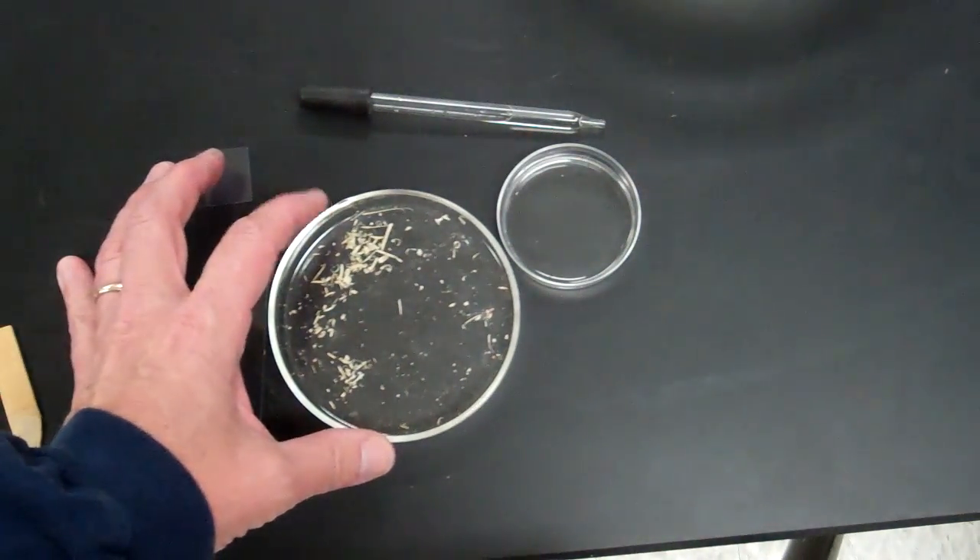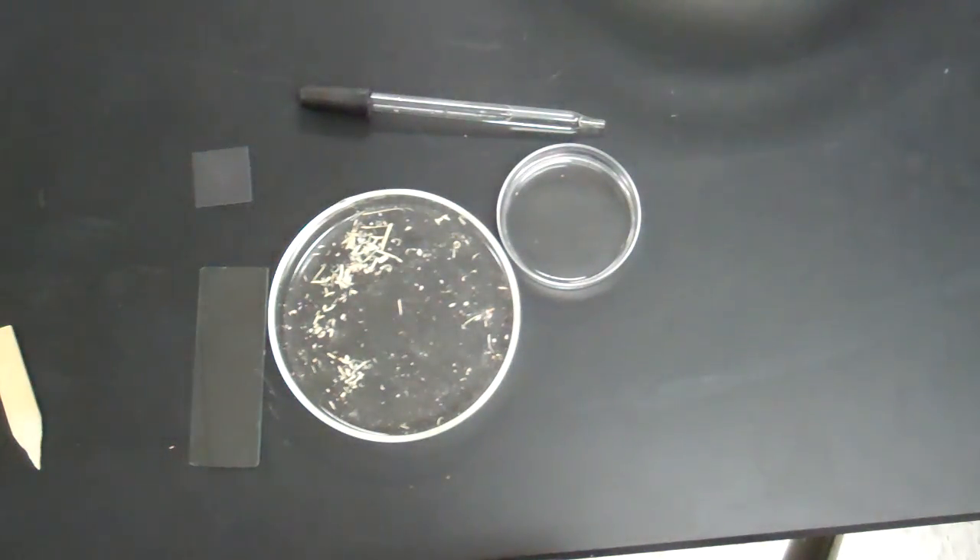Now bamboo is dried out, so all the cell parts are going to be missing except for the cell wall.